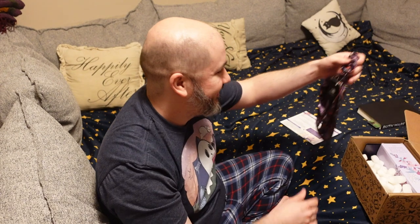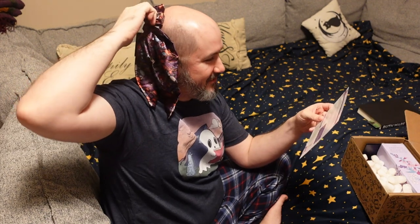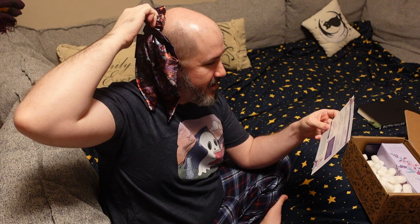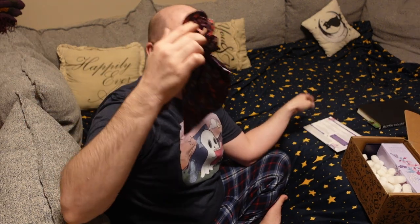Here's our scrunchie. Oh my goodness, it's so cute! This is from Bookish and Stylish — this ribbon scrunchie inspired by Poison Study is great to add a pop of color to your outfit. I've not heard of Poison Study, but the colors are very nice.